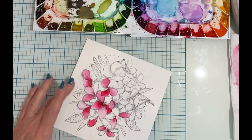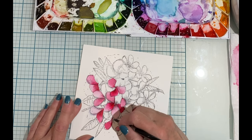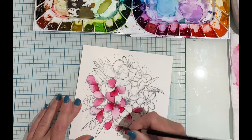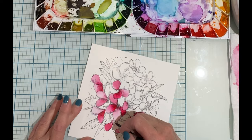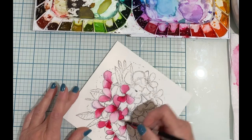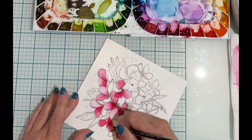Wet on wet simply means that water is applied to the area that you're working on before the color is introduced. The water acts like a dam so there's no need to worry about paint going outside of the lines — where the water is applied, that will be the area that the color is contained in.